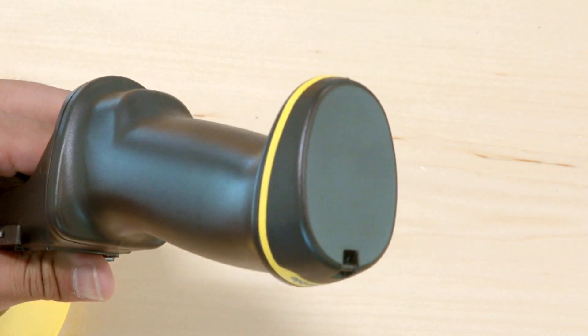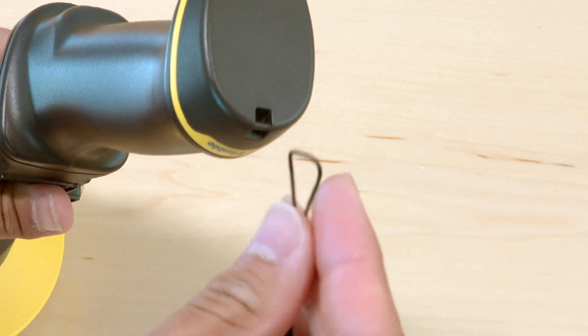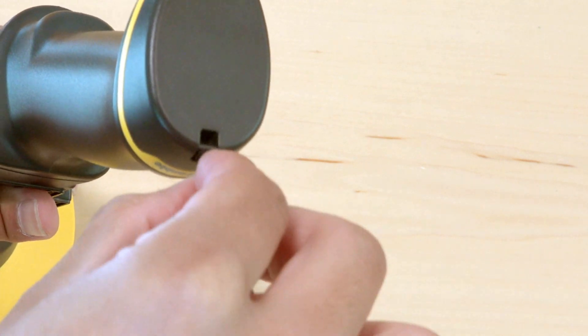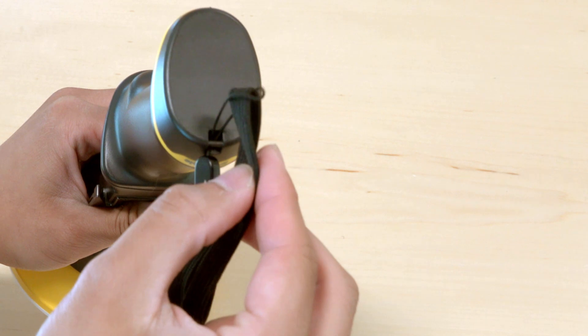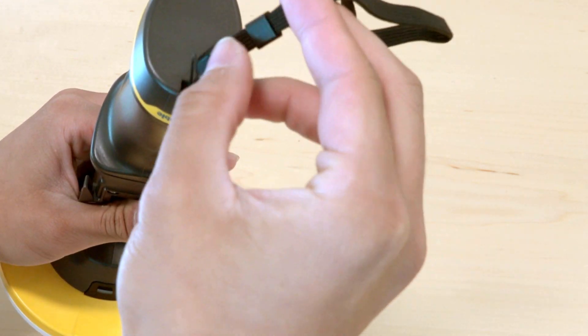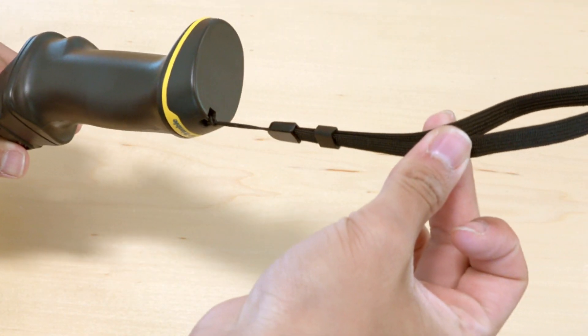While doing this, you may also want to attach the included wrist strap to the Sight Vision unit. Take your wrist strap and thread the thin loop of string through the attachment post on the battery cap. Open up the loop, then pass the wrist strap handle through it. Pull the wrist strap away from the unit to fasten it securely.